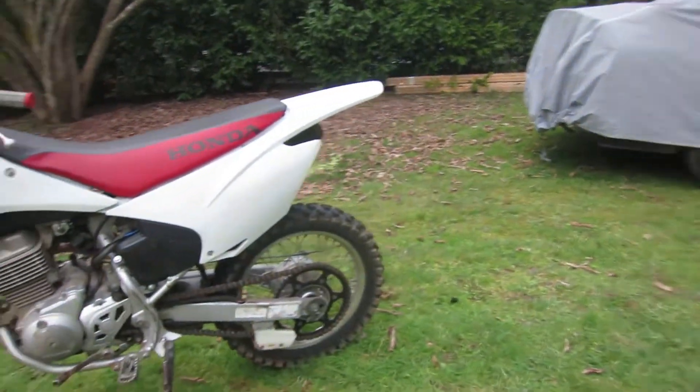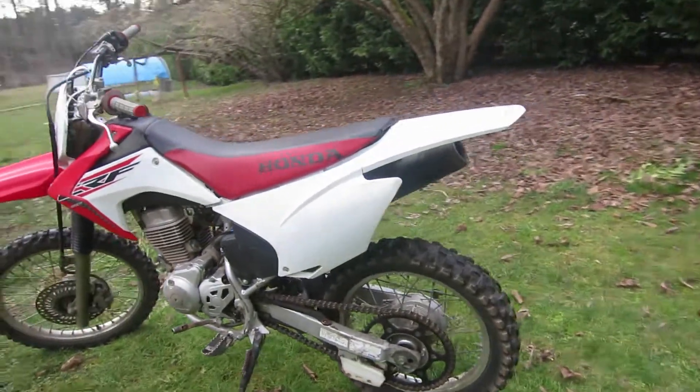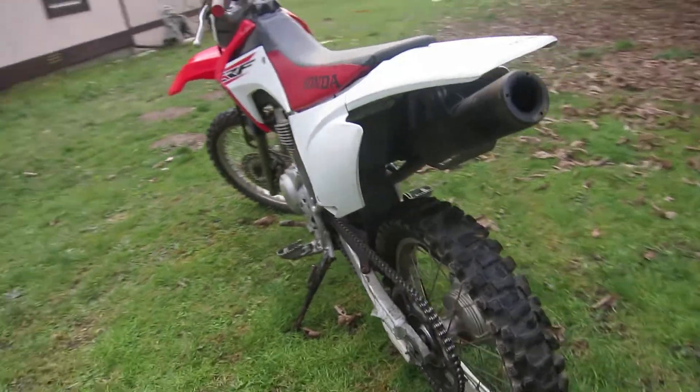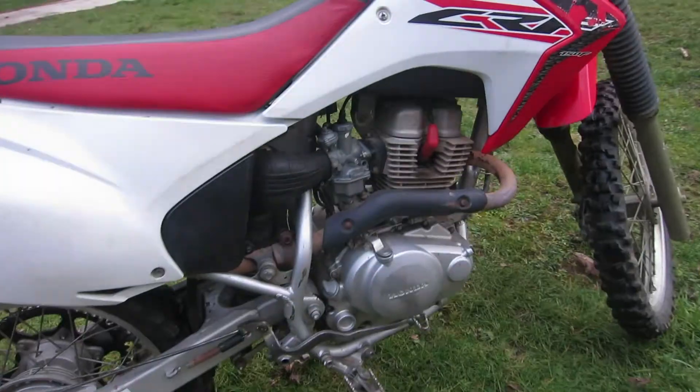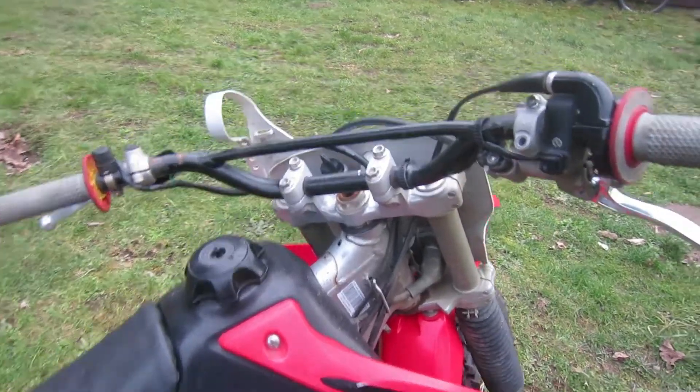What is up guys, welcome back. In this video I want to do a review of this 2017 CRF 150F. This is not the R version, so this is the trail version.